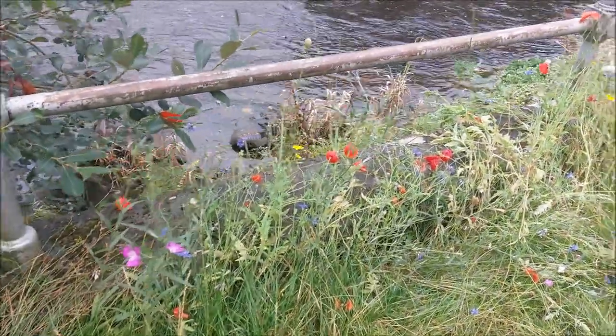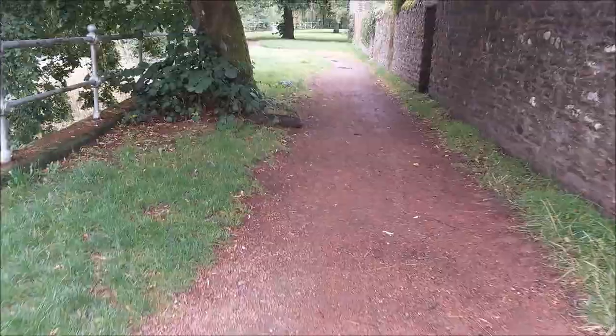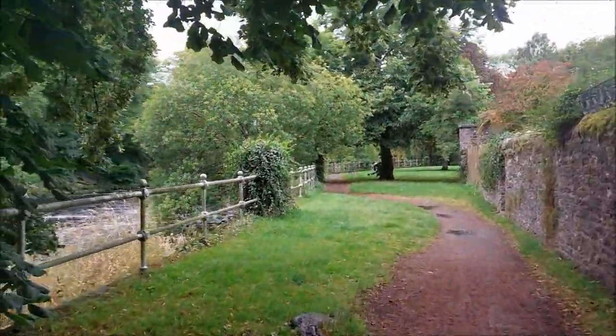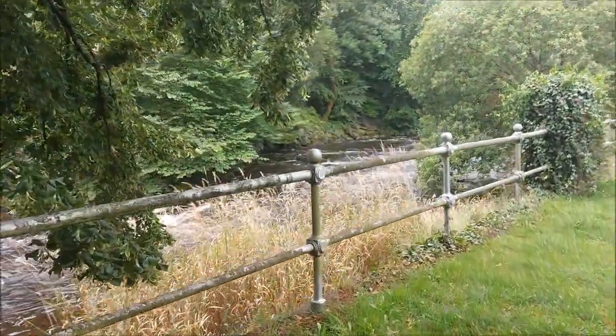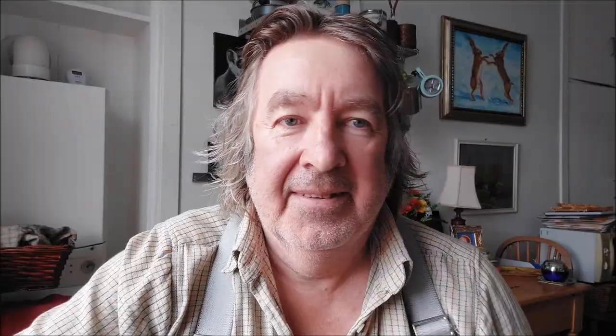Beautiful wild fur — you don't see many of them. What a beautiful town I live in — well, it's a city, but it's about the size of a town. The reason it's a city is because it's got a cathedral, and they give the status of city because of that.